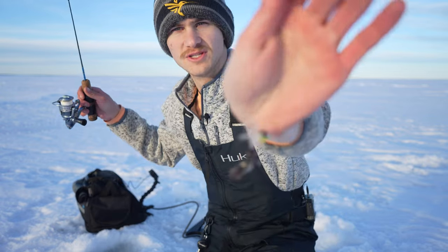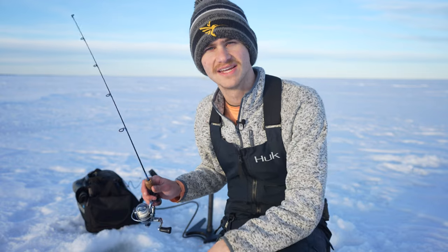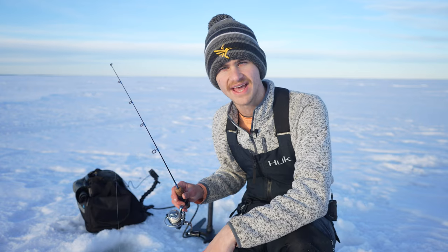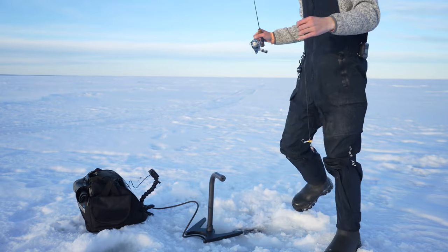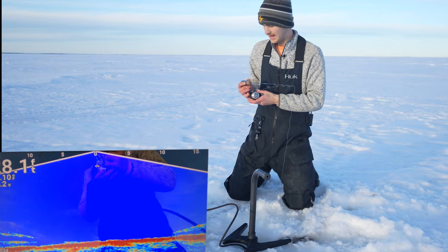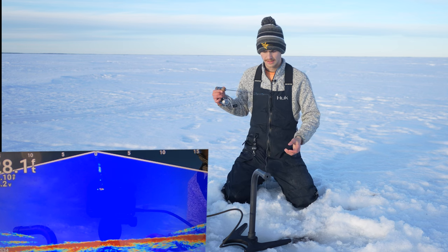We're going to get started here today. The bait of choice is the Acme Hyper Hammer — it's a little jig and wrap in the color Fire Tiger, tipped with a fathead's head. I'm going to use that for walleye, and then once it starts getting later tonight for burbot, I'm going to throw down some big nasty baits — a Castmaster or an Acme Spoon — that has a ton of glow, tipped with three or four fatheads, and just bounce that bait right off bottom. We're in 28 feet of water.